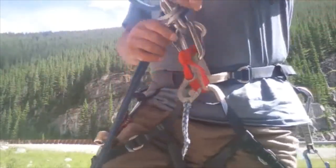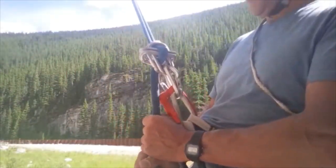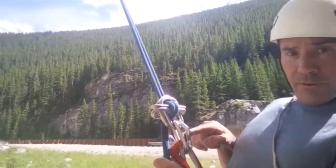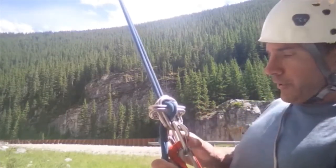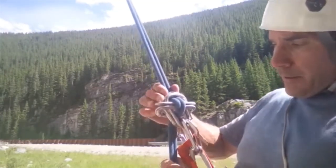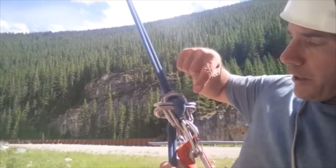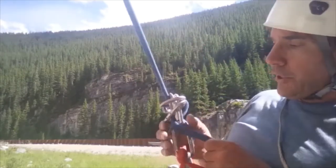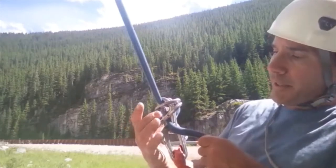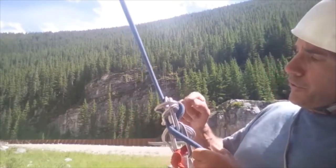Walk it off and see what it looks like — locked in and now rappelling. That's the rappelling action: two non-lockers with gates reversed, two more with gates reversed, and the back spine goes through here. The gates are opposite on this side.